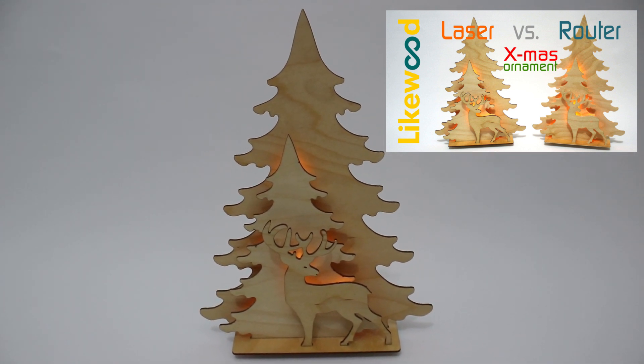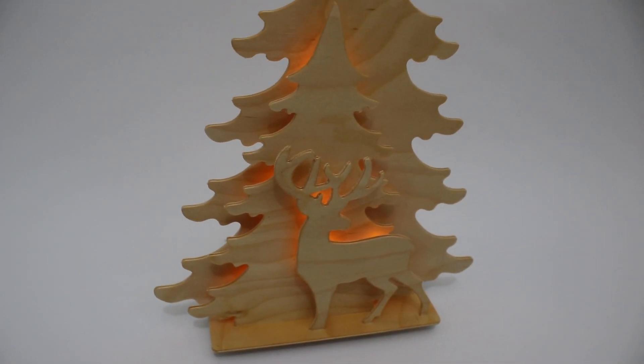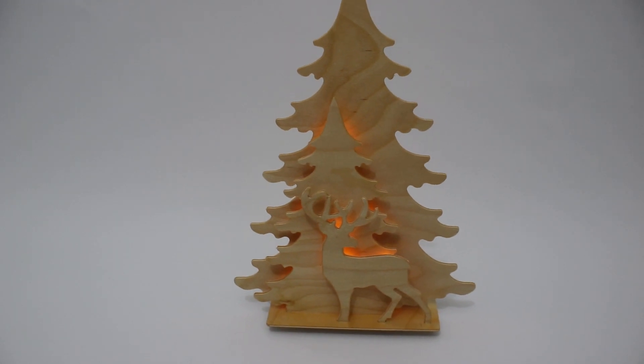I gave these ornaments away to friends and family, and one of them asked me if I could make it a little bit bigger — about 2 meters high and with a few extra animals and lights.